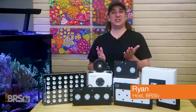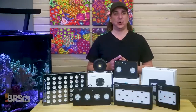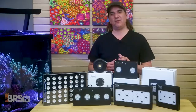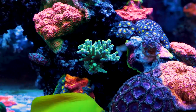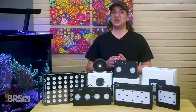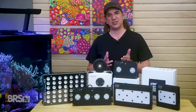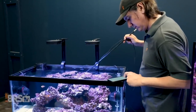This is Ryan with BRStv's master reef tank lighting mini-series: set it and forget it lighting tools for perfecting coral coloration, growth, and health. This is episode five with a focus on PAR. We tuned our LEDs for maximum coloration last week, but this week we nail down PAR — not just the how, but also the why — in a manner where we can get this done right the first time, set it and forget it, which produces the best results in our tanks.